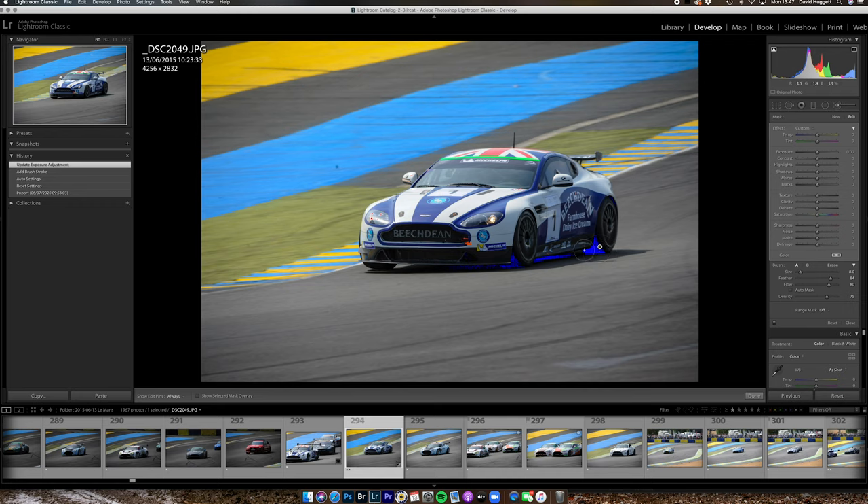If I hover over the clip I can see where I've still got selected. If I just raise the shadows slightly and the blacks a little bit, you can see all that pure black is now gone.